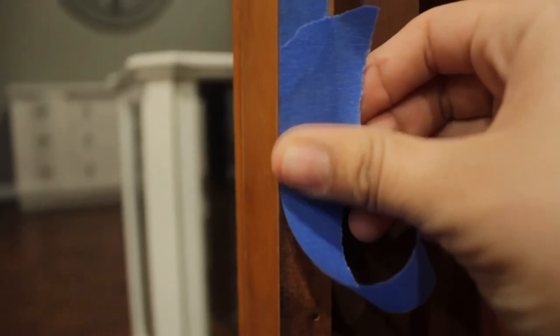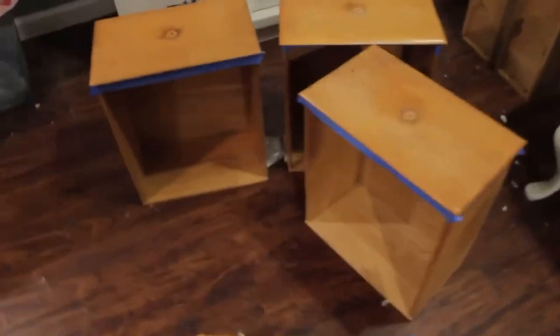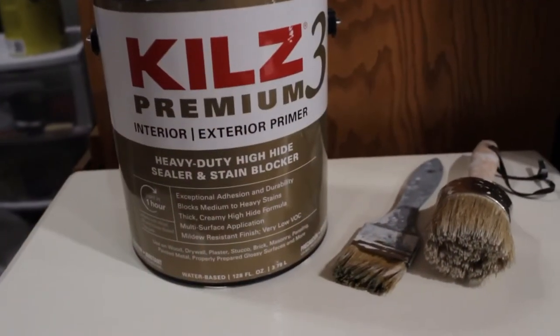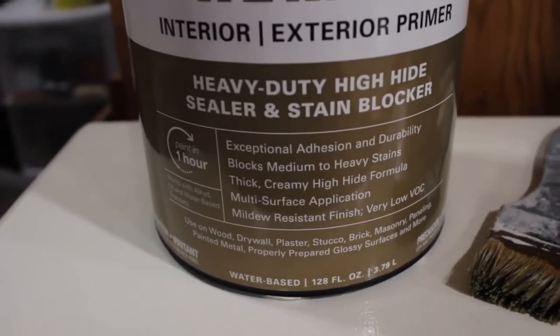Now I was ready to prime, so I covered every surface where I didn't want my paint to go — this also helps you achieve a clean finish. The primer I used is Kiehl's 3 Premium, and these brushes I got from Amazon, which will be linked down below.